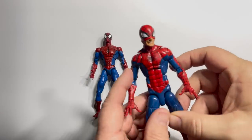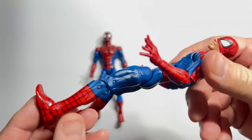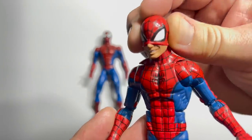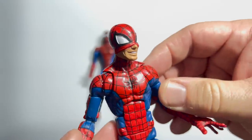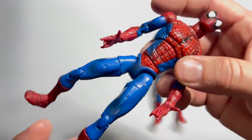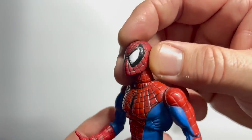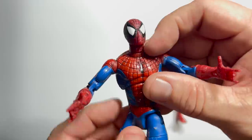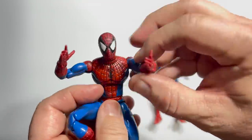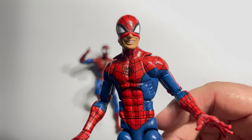I loved the Todd McFarlane era on Spider-Man — it's what got me back into reading the title after some time away. There's something about that lean, athletic, small-framed Spider-Man I absolutely love, and that half-unmasked head sculpt is so great. This figure completely captures all of that McFarlane goodness with a really great McFarlane head sculpt from his early days on the title, and it's the thing that brought articulation to the fore and really made action figures, action figures. But as good as it is, I still gotta move forward with the Pizza Spidey.